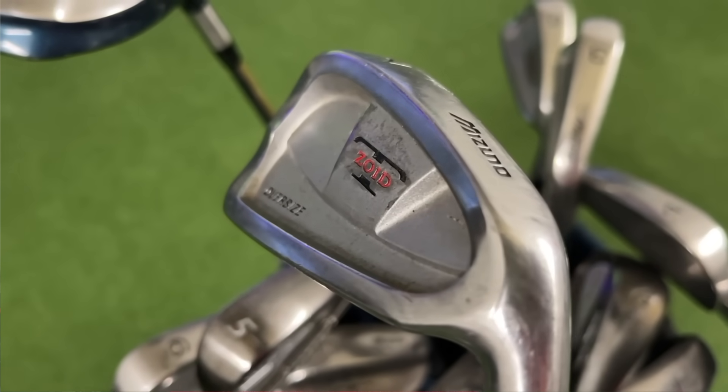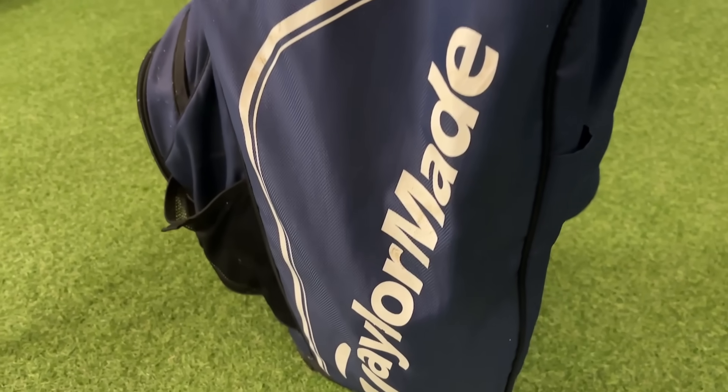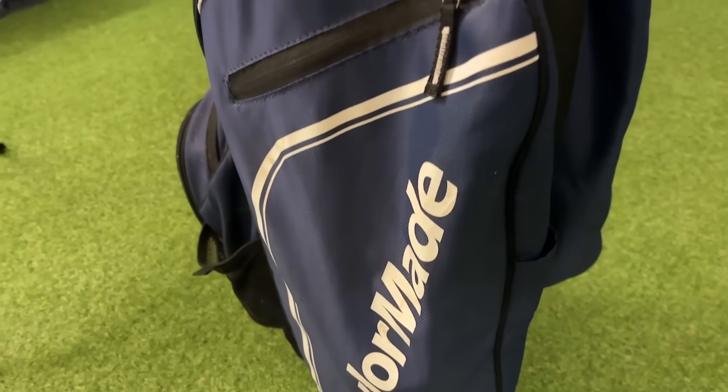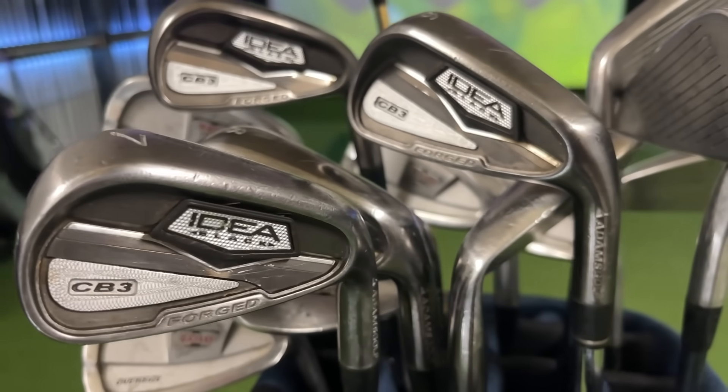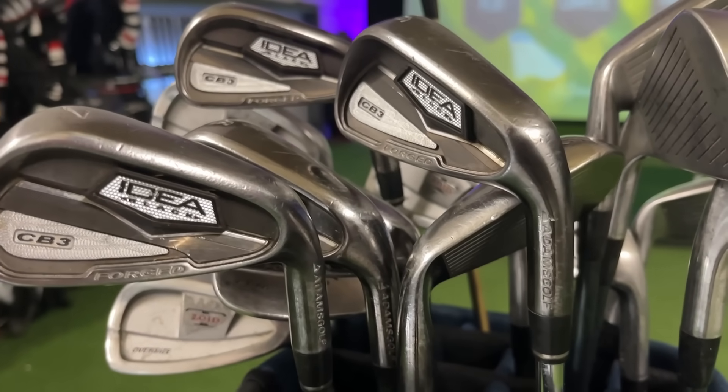Not only did we get the Adams clubs, we've also got Mizuno T-Zoid oversized irons — a tiny bit on the older side, but definitely playable for a complete beginner — and a rather tatty TaylorMade cart bag. I can't grumble, especially for someone starting the game; it will almost serve the purpose. Any questions on your equipment or your golf swing, message me through sasgolfacademy.com.